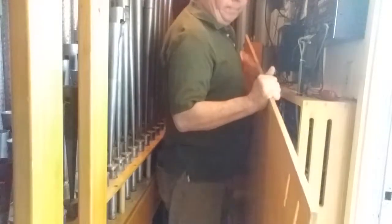So the first thing we've got to do is get in here and see if we can figure out why that stop is not playing. In all likelihood it's a bad electrical connection — likely a loose wire somewhere. What I need you to do is go in and turn on the 8-foot principal for the pedal and just hold down that B-flat. I'll just do that and send it out.